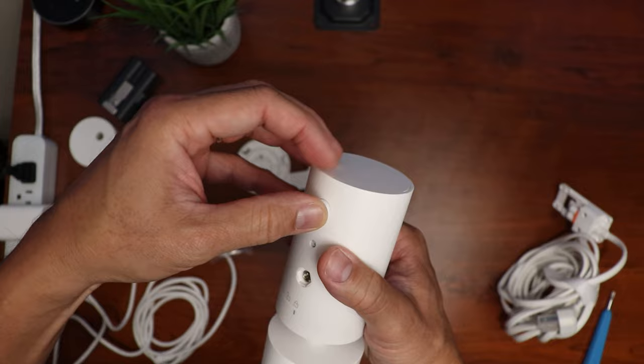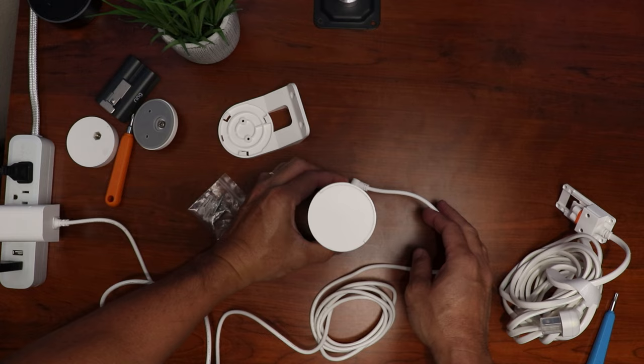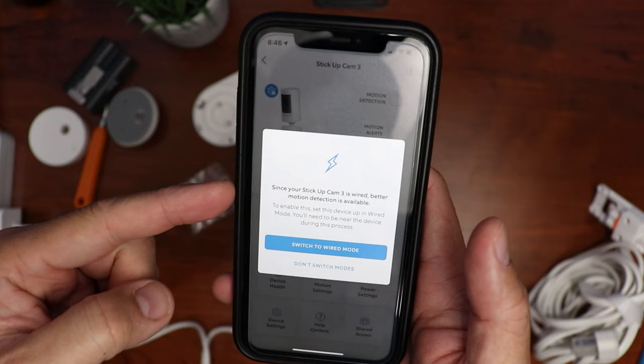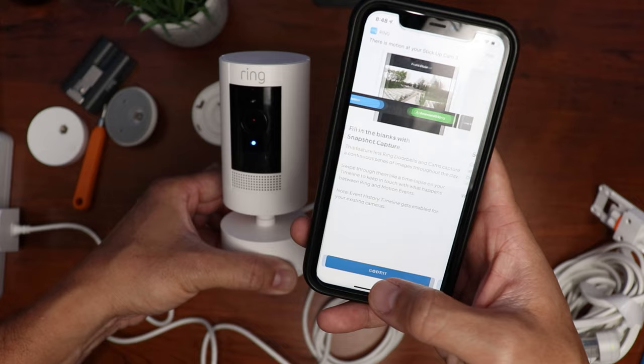Now it's time to power this up. Plug the power into the mount's port and wait until the camera boots up — it will do a self-check panning and tilting. Open up the Ring app and it will prompt you that your Stick Up Cam is now plugged in. You can change the camera mode to wired, which enables wired features like camera-based detection instead of the PIR sensor, and also pre-roll or pre-recording. Because you changed the modes, you have to go through the camera setup again, so just follow the prompts until the camera is connected.